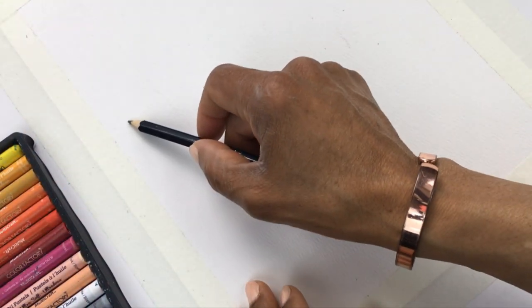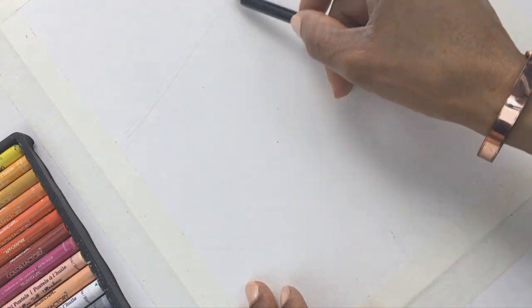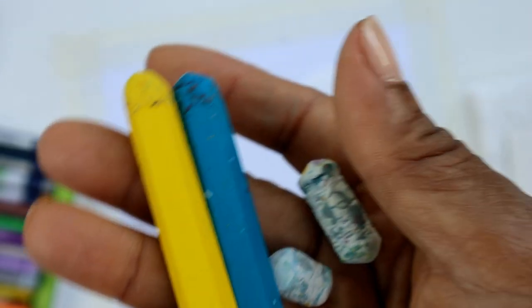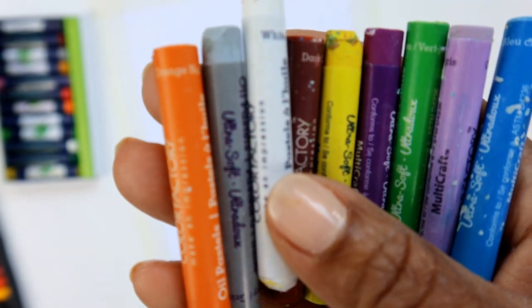First I'll start with a fairly simple sketch, nothing too detailed because the colors from the oil pastels will do the talking. It is going to be a piece with a limited palette, mainly blues, yellows and whites, but I will need some darker and lighter shades of colors to get some rich, varying tones.